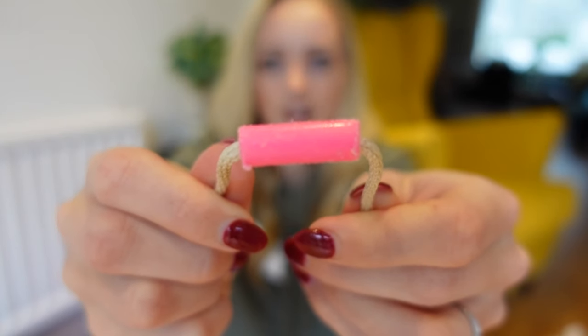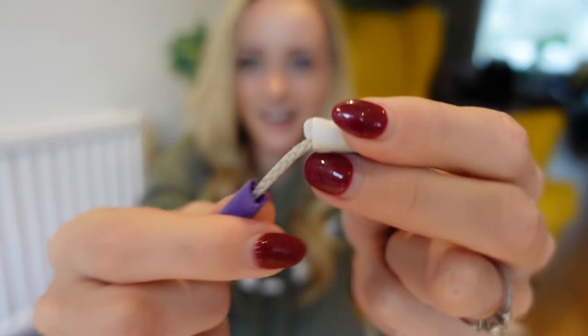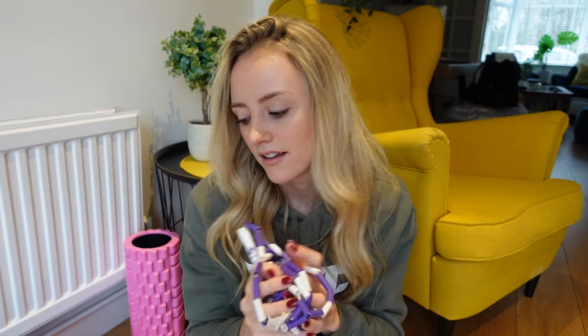Another benefit of beaded ropes is they're much more durable than other types. When you're hitting your rope continuously on the ground — especially on concrete — it will wear away. But the good thing is it wears away the beads, and you won't find the nylon ever snaps because the beads protect the nylon. You can just replace the beads rather than replacing the whole rope. I'm really bad at changing them actually — I just get a new rope. But you can easily replace them and it's quite fun. You can get different colours, mix them up.